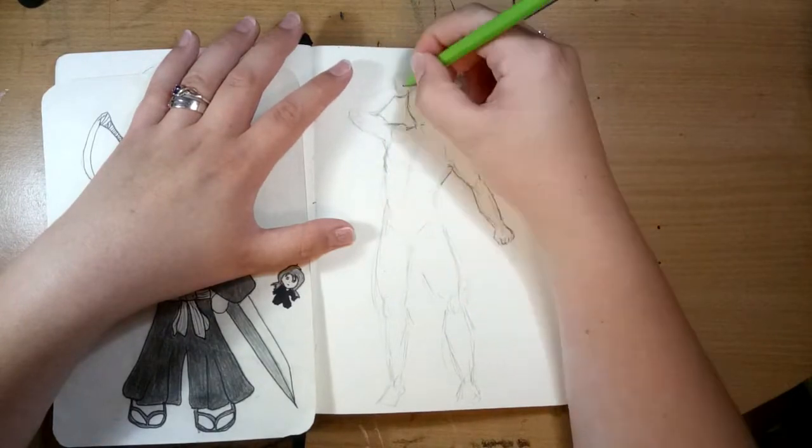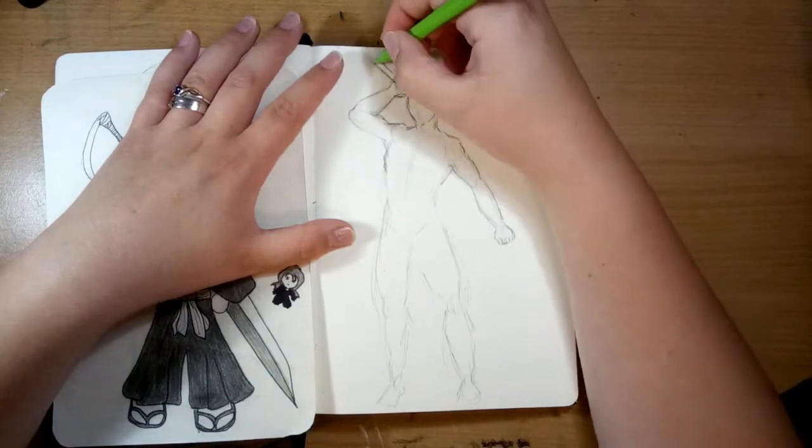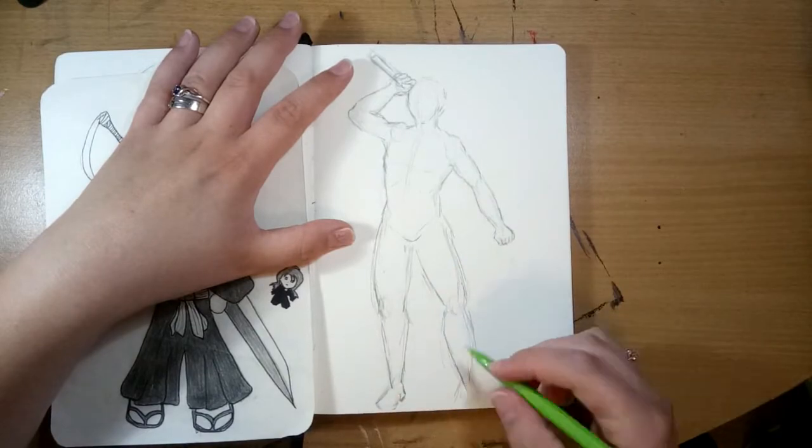That was because my drawing skills were really lacking then, and copying was one thing I had to do to learn to draw — it was just the stage I was at at the time. Whereas now I've been practicing anatomy a lot more.